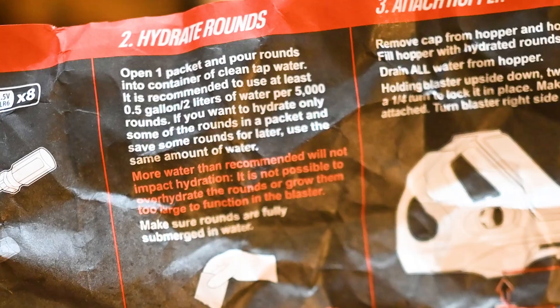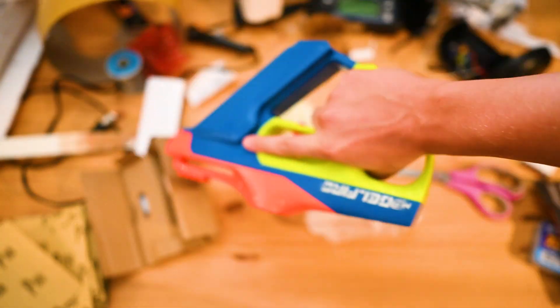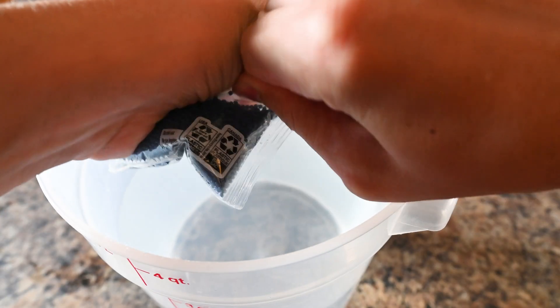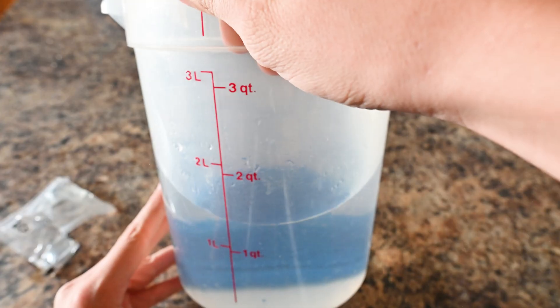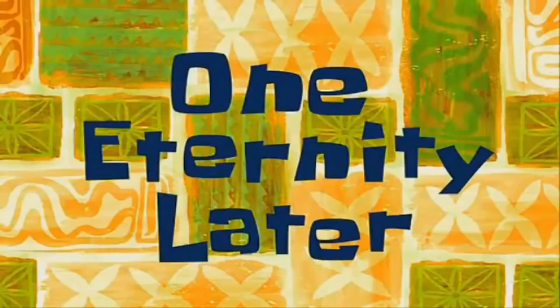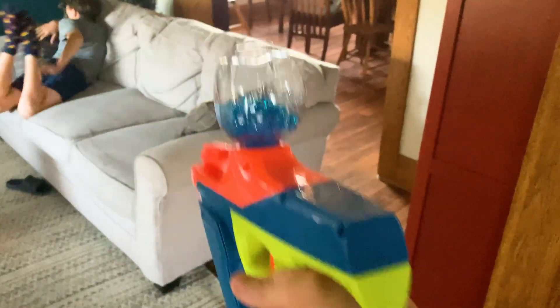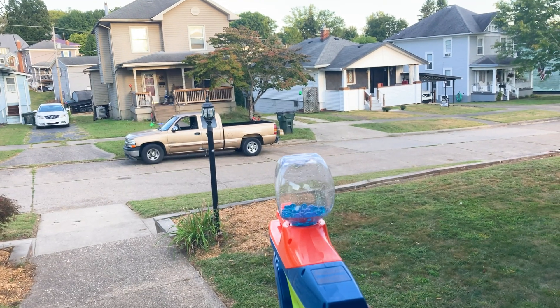Open one packet of rounds in the container with clean tap water. Three to four hours... one eternity later. Come on, you're wet! Hit it — first try.